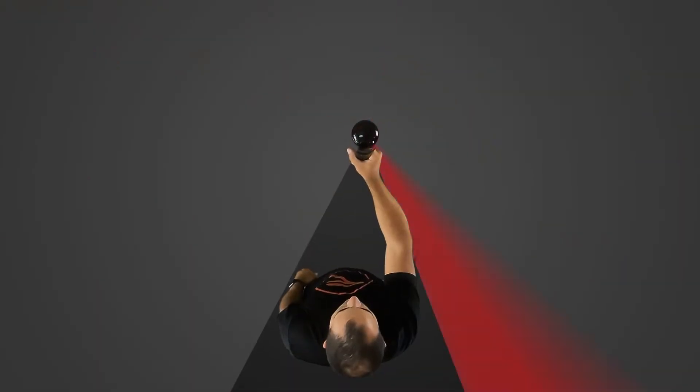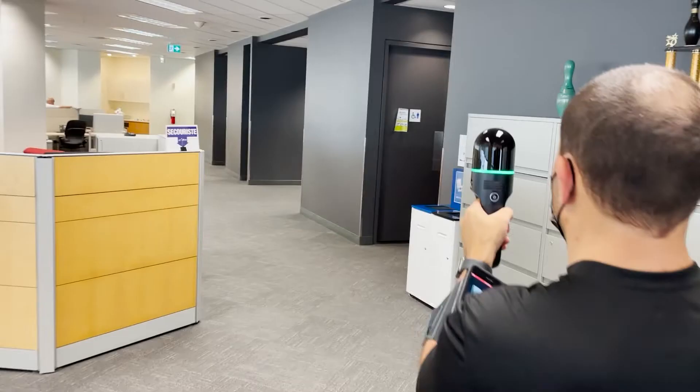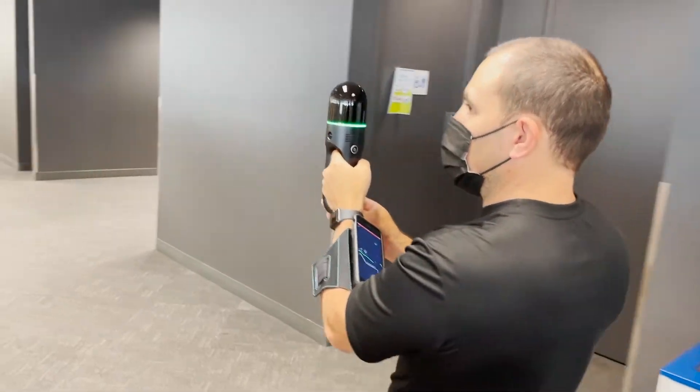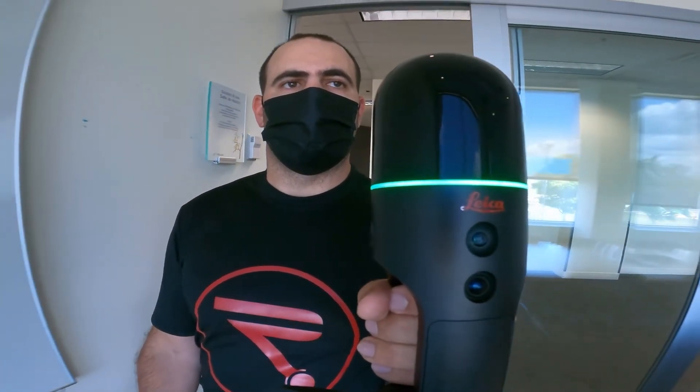The scanner is designed to eliminate a slice of data where the user is, so as long as you have the scanner out in front of you, you don't have to worry about appearing in your data. To go through doorways, you'll want to slow down a bit in order to allow the scanner to see both rooms at the same time, strengthening the connection between the two spaces.